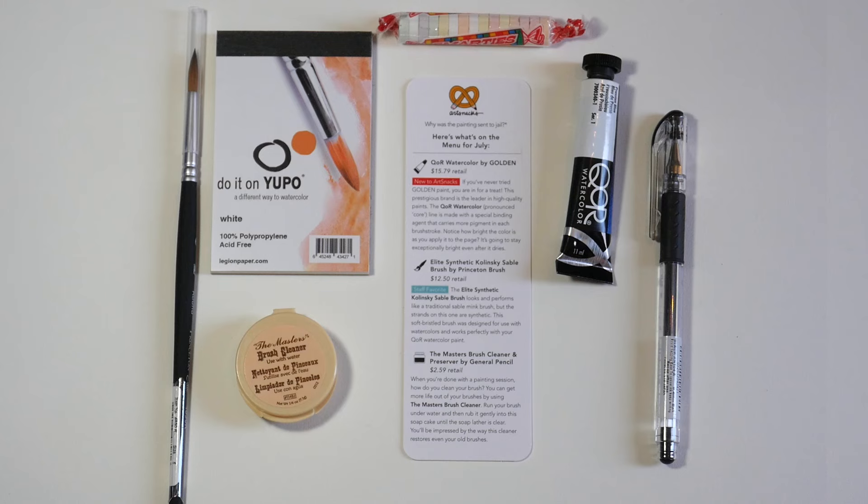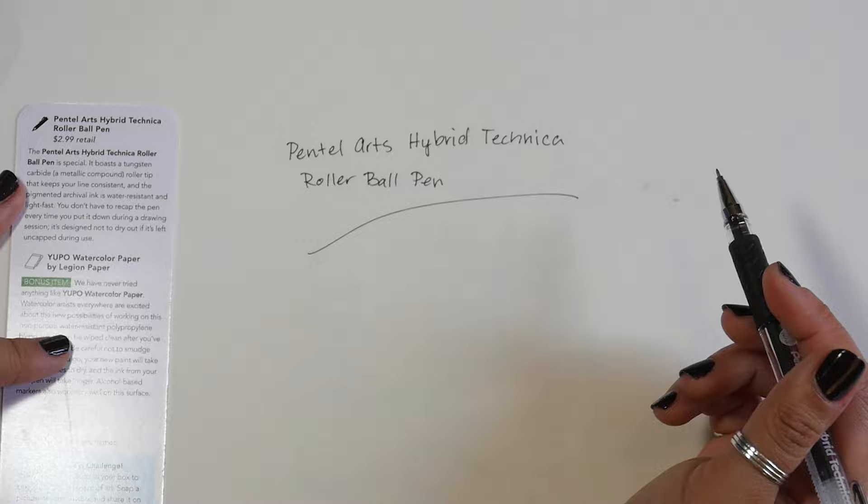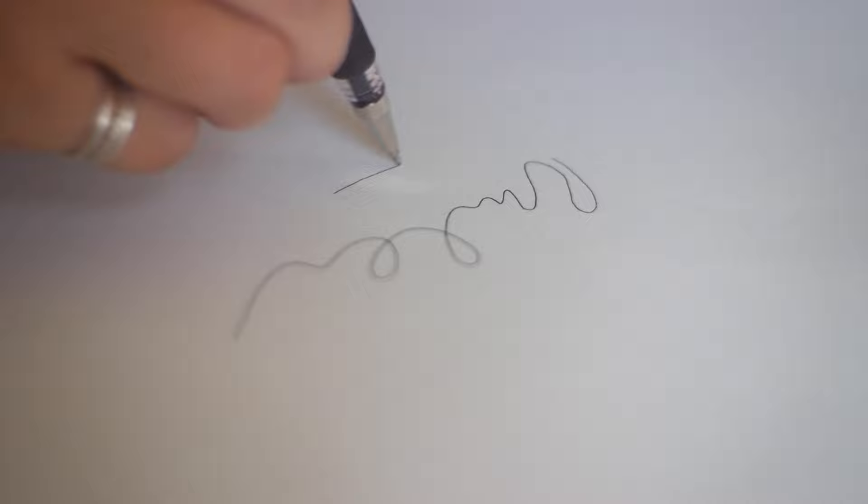And lastly, there's the Pentel Arts Hybrid Technica Rollerball Pen. It has a tungsten carbide roller tip that gives you a consistent fine line with archival, water-resistant ink. It's also designed not to dry out if you leave it uncapped during a drawing session, so you don't need to worry about recapping it every time you put it down.